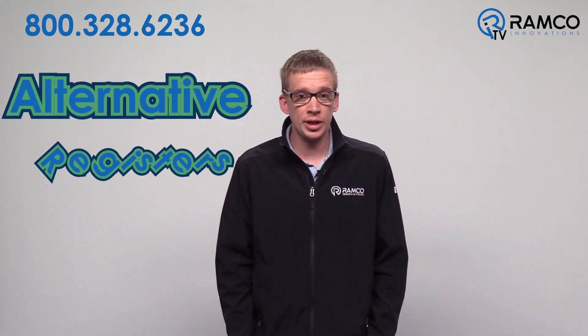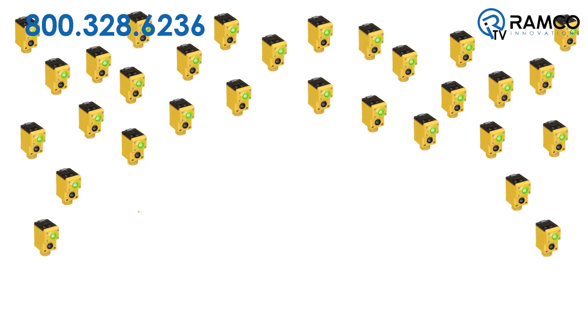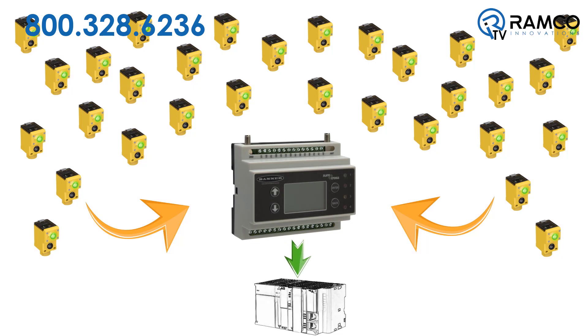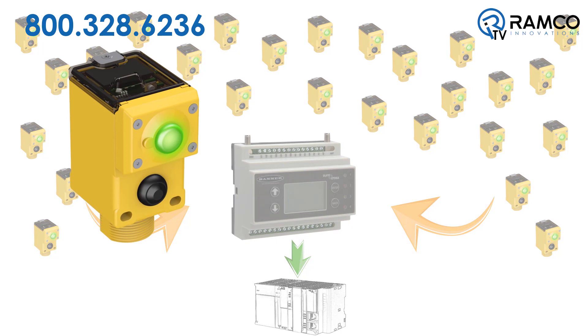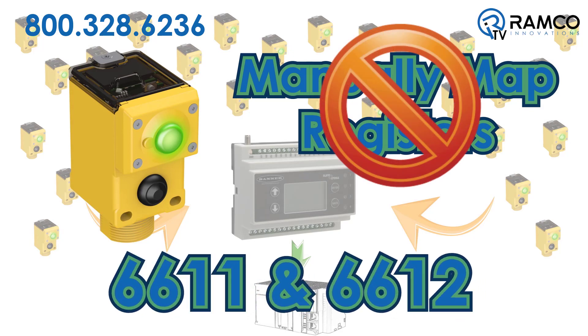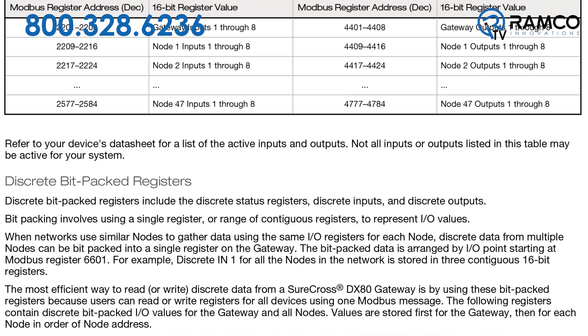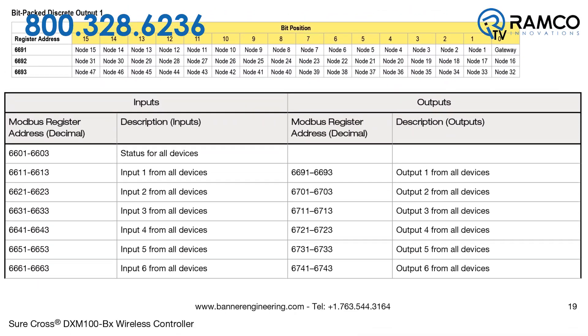In a previous video, we showed you how to map your device registers to local registers. With a small amount of nodes, you can simply bind each register individually. However, for larger networks, it may be a tedious task and, in some cases, cause minor signal delays in an Ethernet IP network. To reduce the amount of registers that are required, you can utilize alternative registers or bit-packed registers. For example, I have a system utilizing 30 Q45 pushbuttons throughout a facility, all being mapped through the DXM and communicating back to a PLC. The pushbutton on the Q45 is input 1. You can manually map all 30 registers or, to be most efficient, map just two registers — 6611 and 6612. So now, when monitoring devices in your PLC, rather than monitoring with 30 words, you just need to use 2. Refer to pages 18 through 21 in the DXM 100 manual on our website for additional alternative registers.